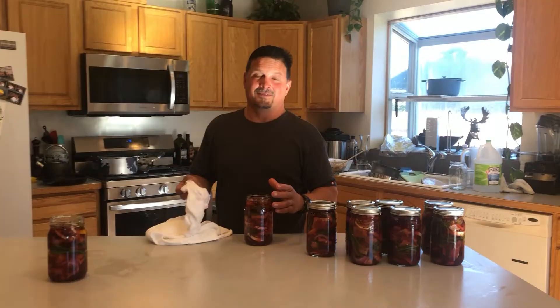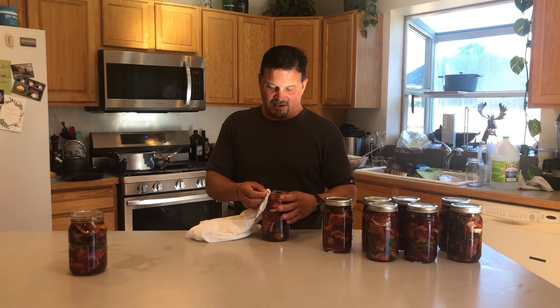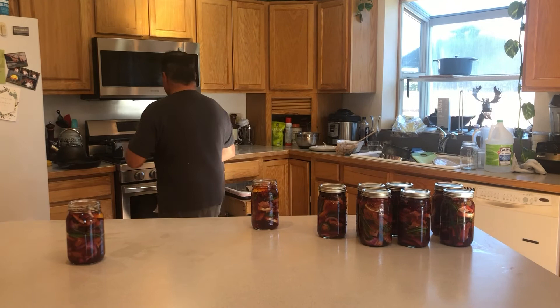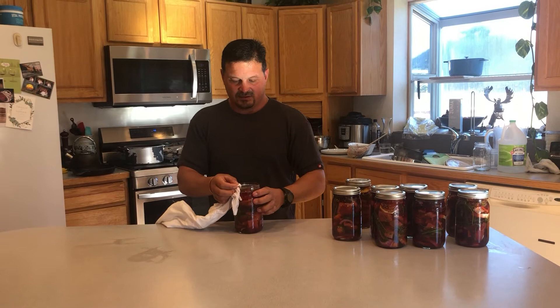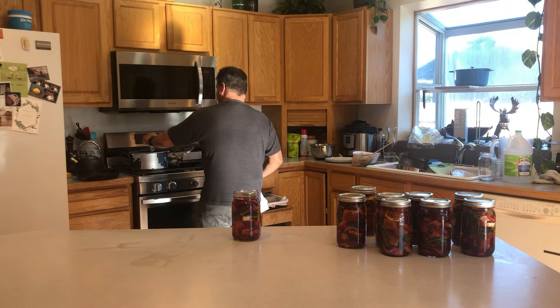Here we are at the final step. We've got a clean wet rag — since there's sugar and everything on the rim, we just dry off the lip to get it nice and clean. She's got the lids that she's been boiling, and all we're doing is putting a lid on and snugging it down good. And there you have it — pickled salmon. You can also do it with halibut.